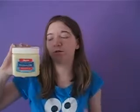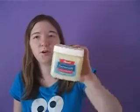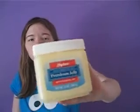It removes makeup, eye makeup, and it does a lot of other things, but I just wanted to show you that for yellow.